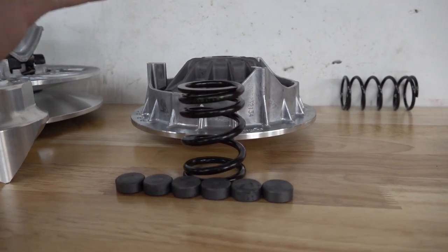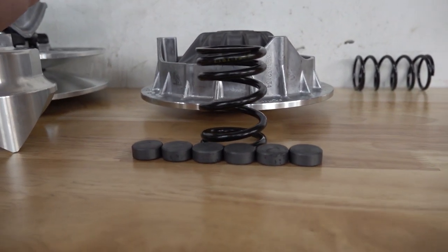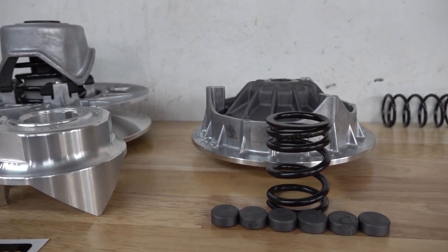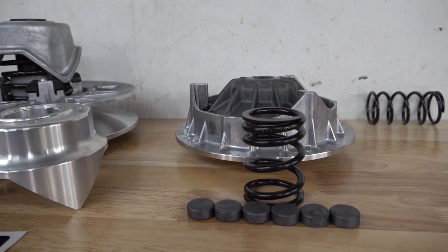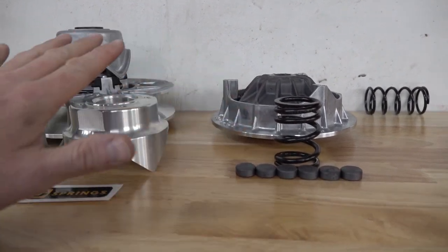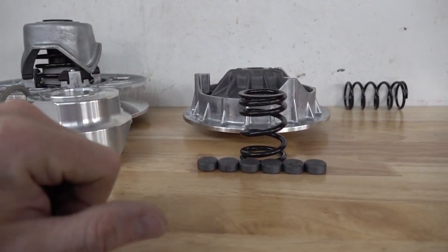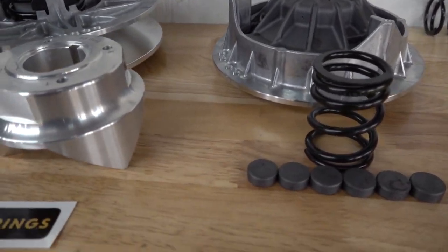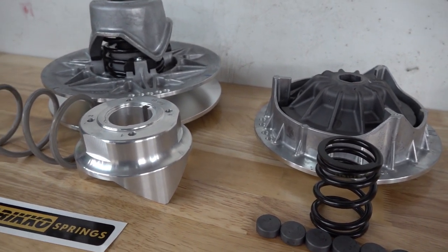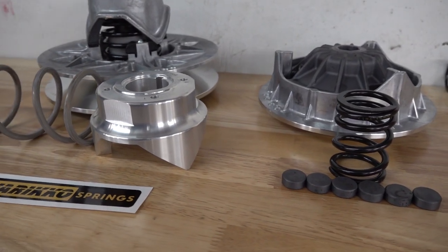We've sold well over a thousand Stage 1 clutch kits at Main Street Cycle. The majority of customers want a more aggressive takeoff — not a jerky takeoff, but smooth. That's what our clutch kits do: they make it a smooth delivery right off the get-go, and they get the power to the wheels effectively and efficiently. Whether you're a mud rider or anyone who's gone to a bigger, heavier tire, it gets the power to the wheels a lot more effectively and eliminates a ton of belt slippage.